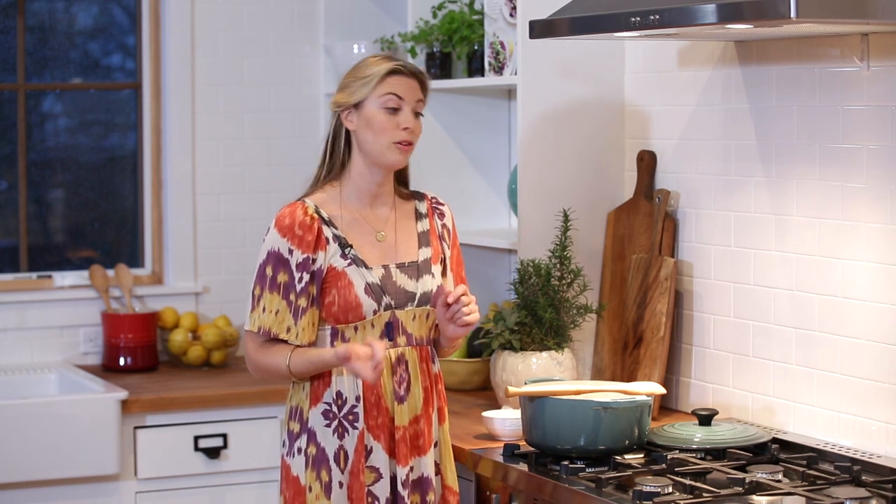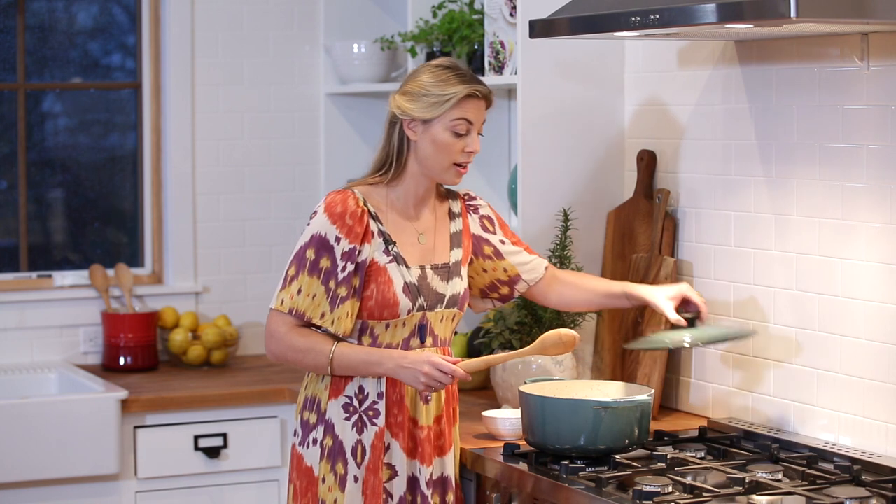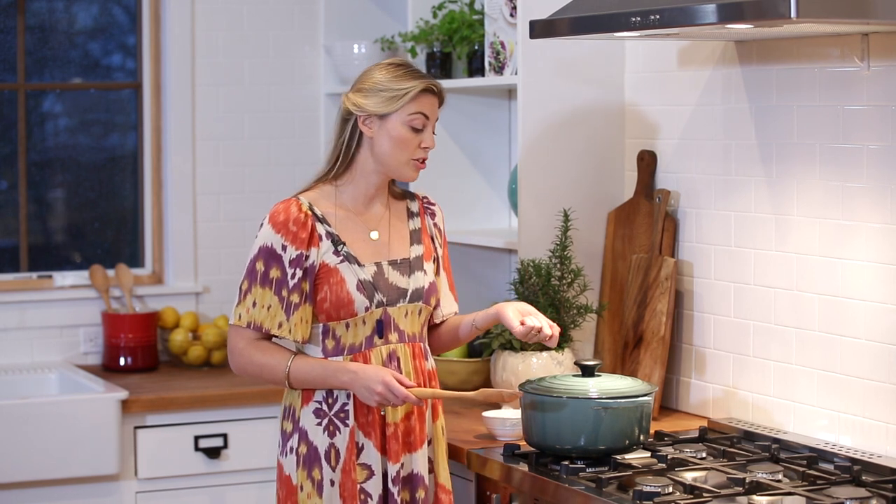The longer the beans sit in this nice salted water, the more salt they'll absorb and the tastier they'll become. At this stage I can put the lid back on, go about some other kitchen duties, and come back whenever I feel like it. All I have to do is taste the beans to see if they're how I'd like, and then they're ready to go.